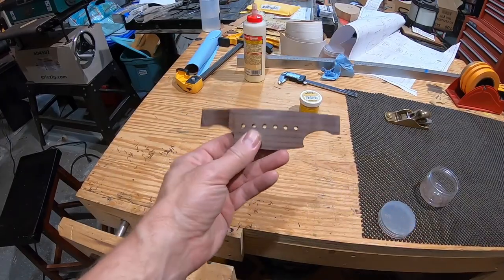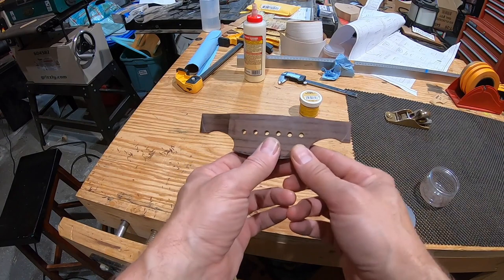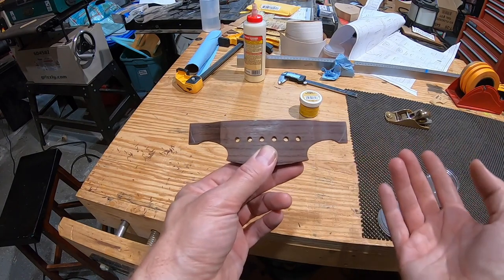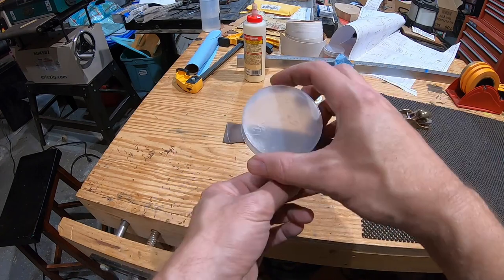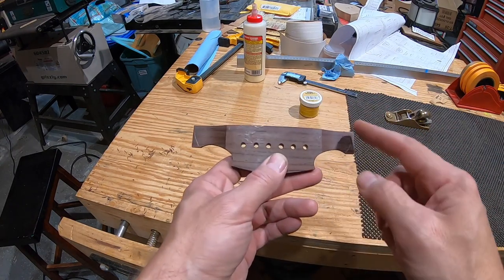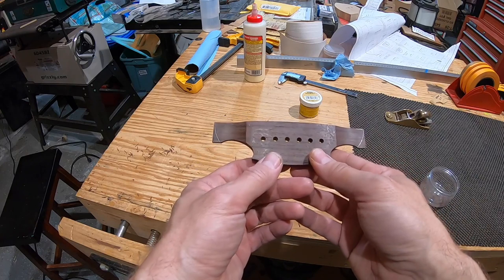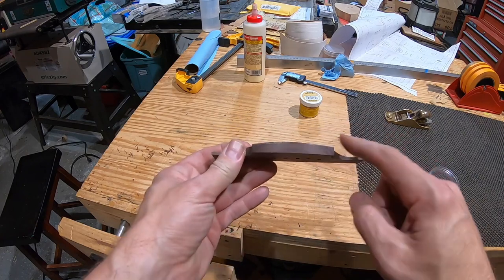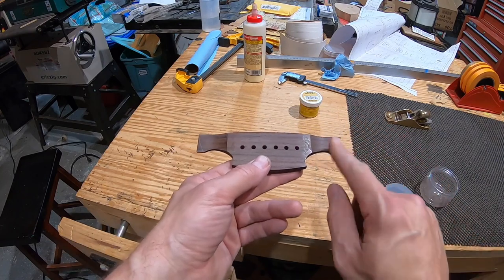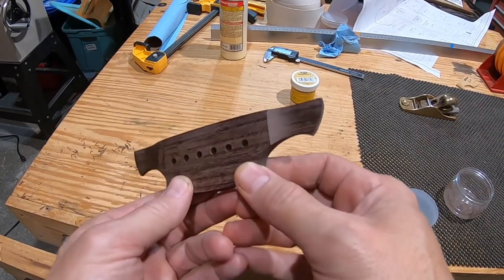A design change: after looking at it long enough, the flat spot on the wing doesn't look good. A lid is used to trace a curved line and the corner will be shaved up to that pencil line for a cleaner shape. The corners are trimmed off, and after a quick trip to the disc sander, the new wing profile is done.